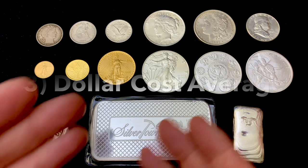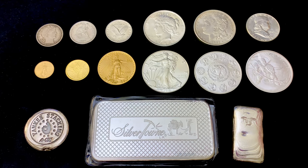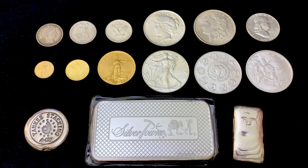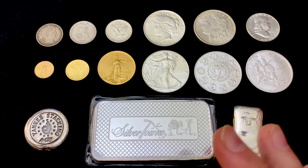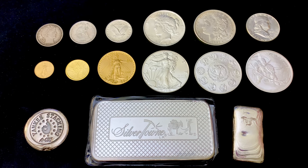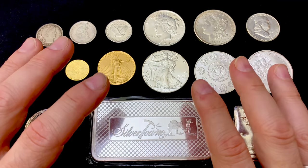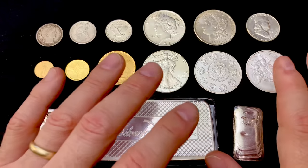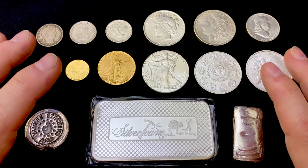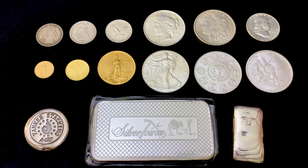Number three: dollar cost average your purchases of precious metals. That means making the same dollar purchases at regular time intervals, so you wind up buying more metals when the prices are low and less when they're high. One advantage of this approach is that it helps you develop discipline. You don't want to get into stacking with a trader mentality that causes you to just chase whatever's hot, keep buying and selling, and actually lose money in each of those exchanges.